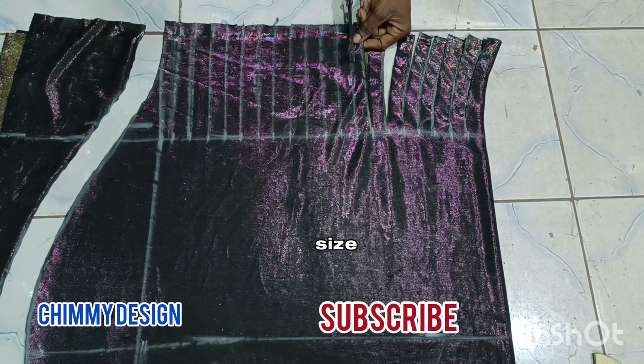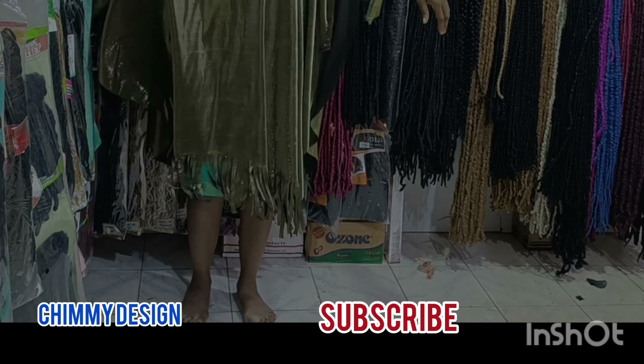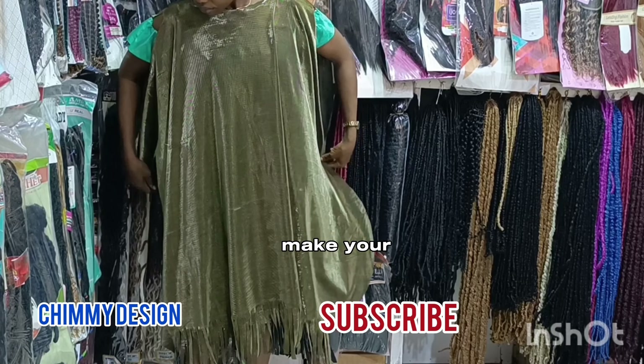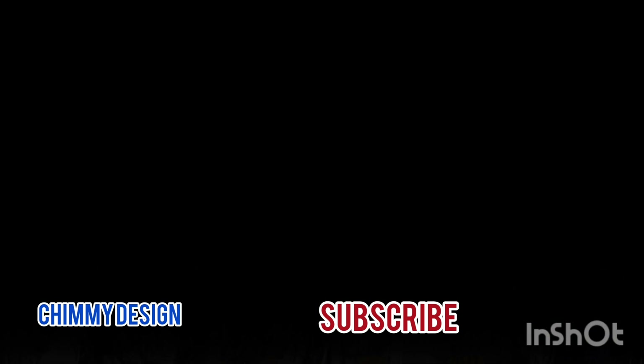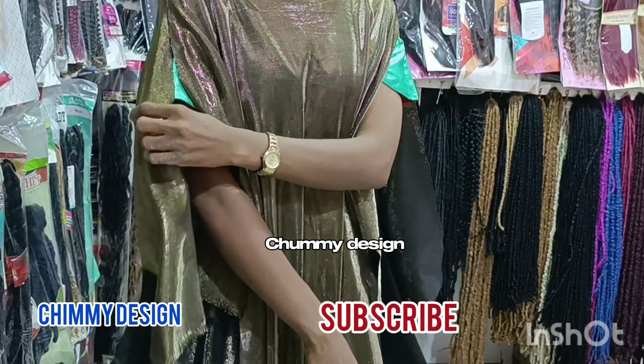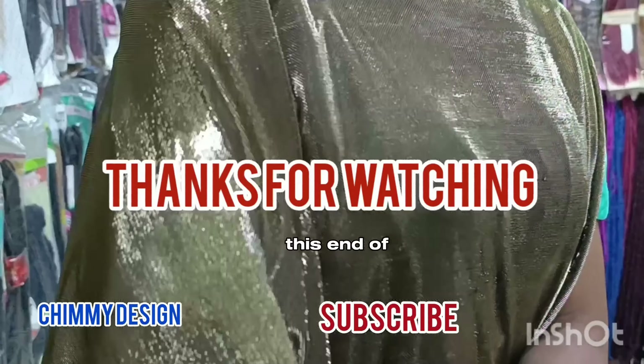That is the style for this. Please like my video, share it, and make your comment. I'm expecting my subscribers to ask me questions. Learn from Charming Design — this is the end of this tutorial.